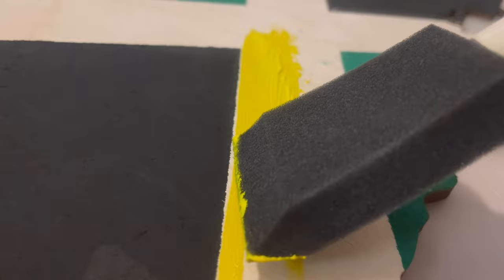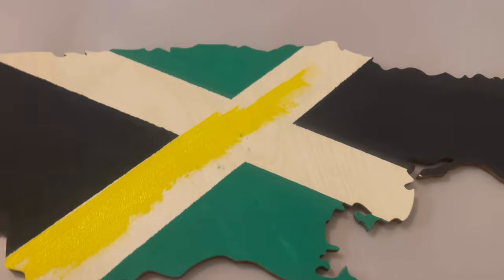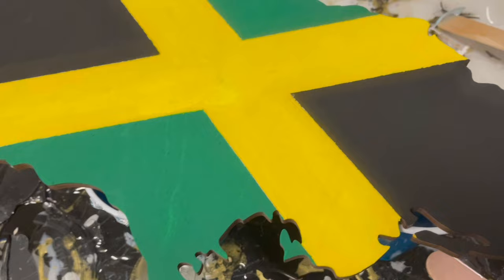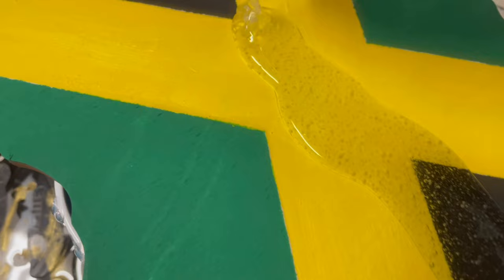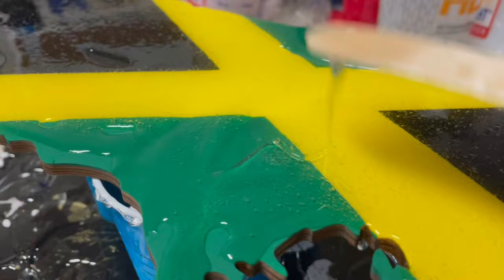The resin pour isn't necessary but I love to do it because it always creates that glassy, glossy finish that I think would be perfect for this clock. So after I've mixed my resin together equally, I'm going to pour it onto the wood piece. Make sure you're pouring on the entire area. Jamaica has some little shapes at the bottom — you want to make sure you pour onto those as well — and then I'm going to take my mixing stick and just move the resin around to make sure I get all of the spots.